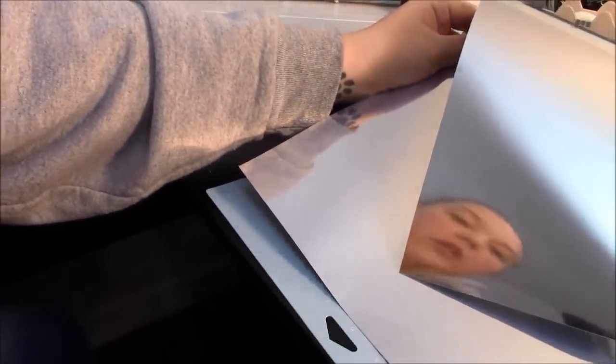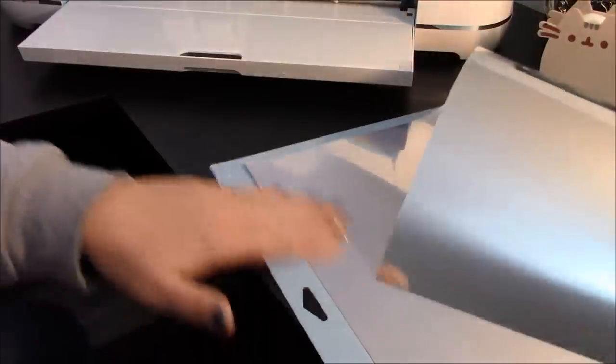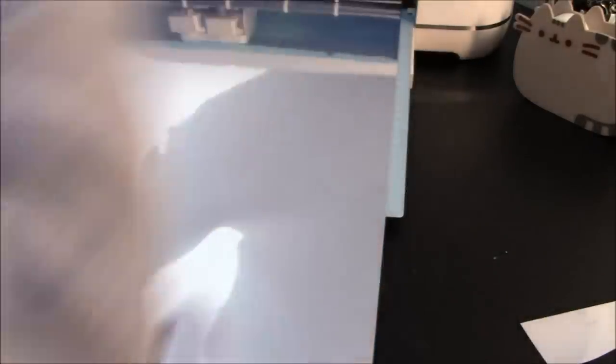This stuff is pretty thick feeling, but really easy to work with. I don't typically cut my sheets down — I'll just trim out what I don't use. Go ahead and load your design in, make sure you have mirrored it, load your machine — it's going to be iron on plus or iron on with more pressure — and click go.